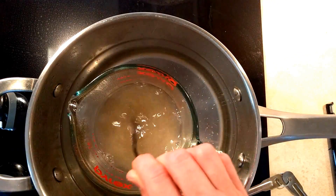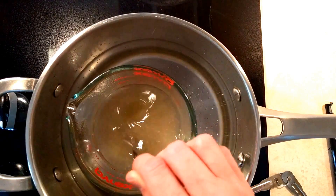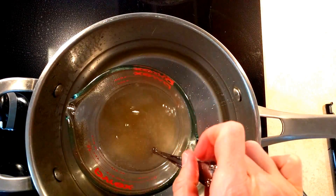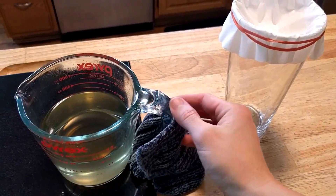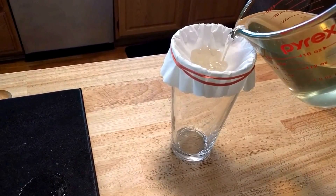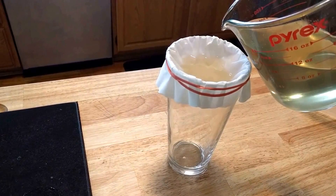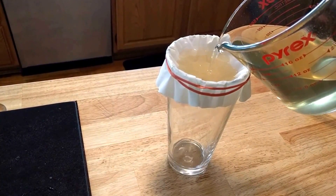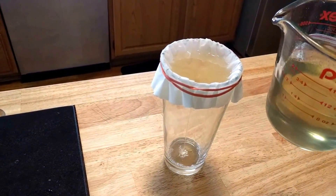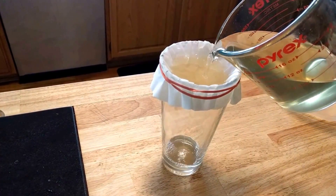Eventually it'll stop bubbling and turn clear, and that's when you know you're done. Then with the mixture still warm, we're going to pour it through a coffee filter into another glass container. This can take a little while — we're just making sure we get out all of any clumps or undiluted parts.